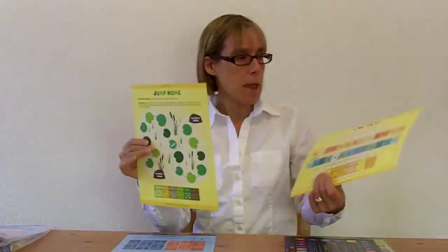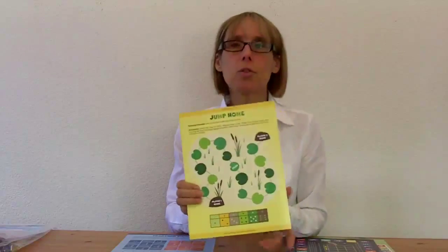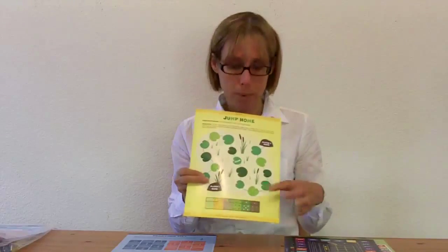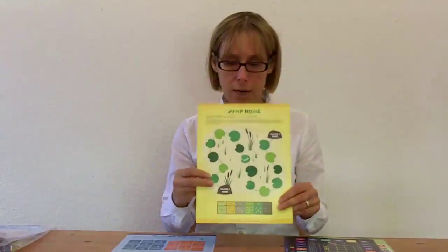Each one of the packets comes with two game boards. At the beginning level, the two games are Jump Home and Line Them Up. Jump Home covers numeral recognition and also something called subitizing, which is being able to quickly recognize a number based on a pattern. In our case, the pattern is the dots shown there.